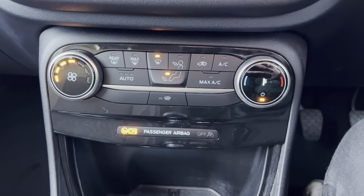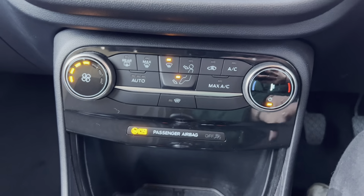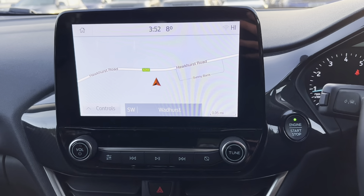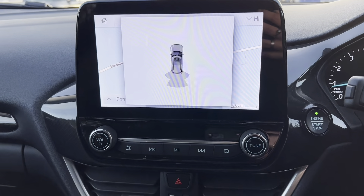We then have single climate control within this car with the option of AC which is just up there. If we then look to the main screen, on this car we do get a visual representation of the rear park distance as you can see on the screen just there.